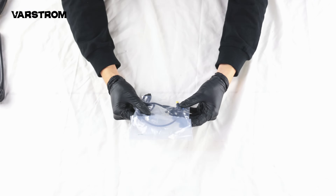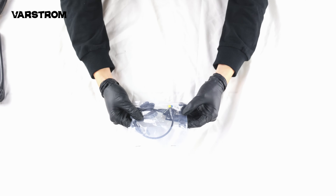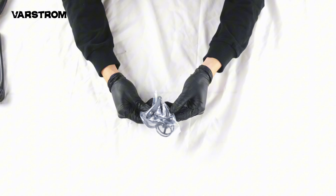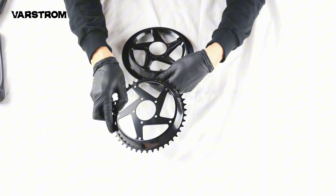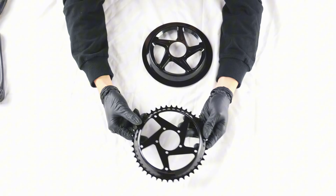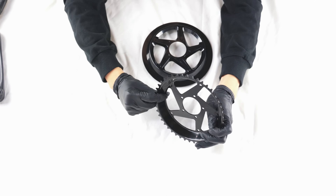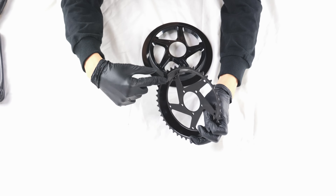Speed sensor, similar to BBS, which I'll explain in detail in the next installation video. Installation parts kit includes a 44T chain ring with a protective cover, offering some defense against dirt. Like the left crank, it also has an offset to prevent chain drop issues when using 9/10 speed cassettes — a very good design.